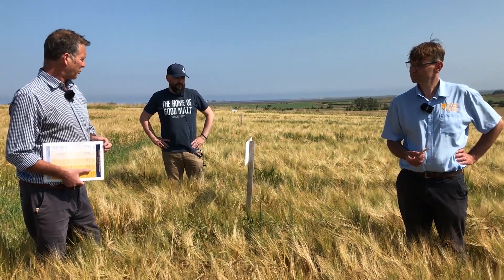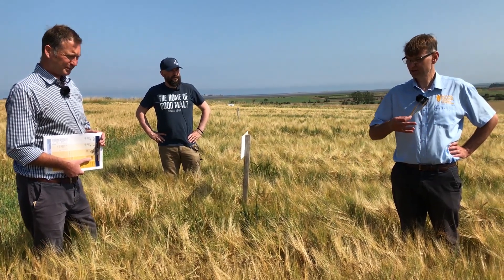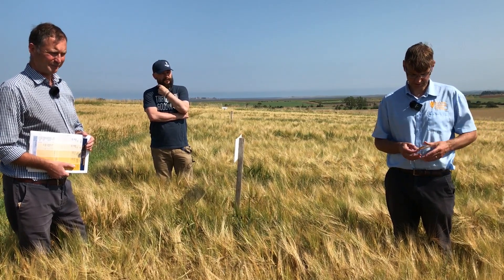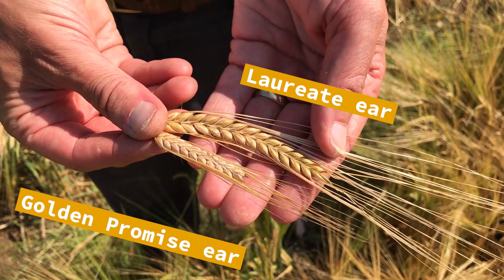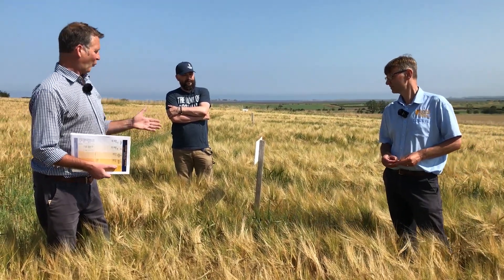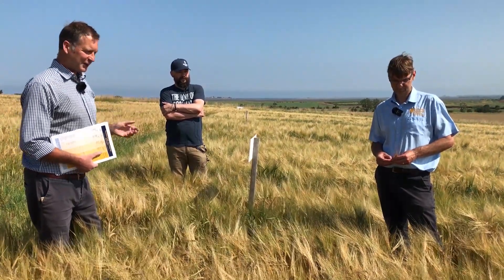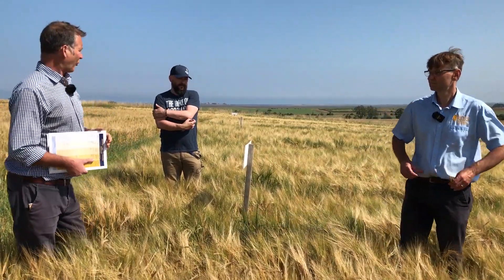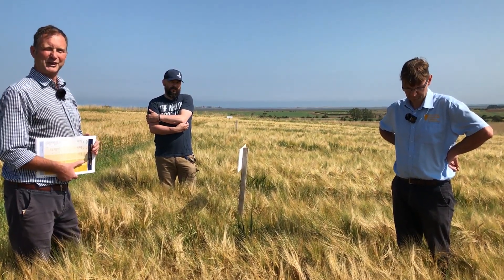Laureate really took over from Concerto and set a new yield bar. You can see the difference just looking at the ears — Golden Promise there and Laureate here — you can see where the yield comes from. Concerto was at around 93-97% yield; Laureate is at 104%. Already we're now looking at varieties on the list at 107%, so varieties don't stay at the top for very long.